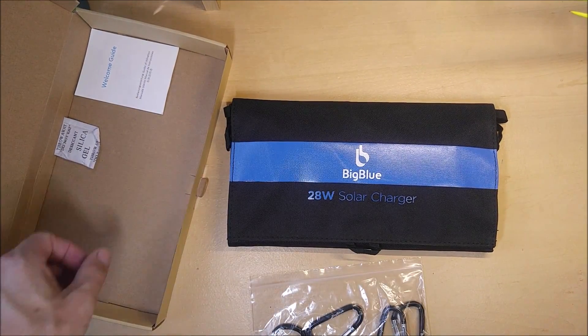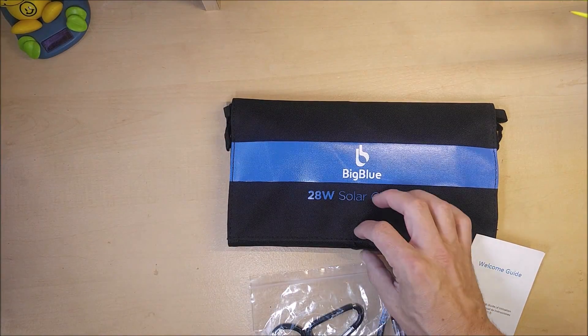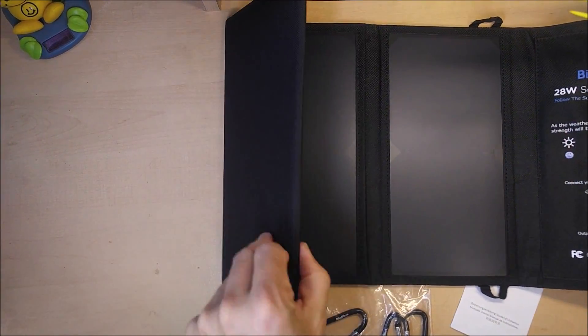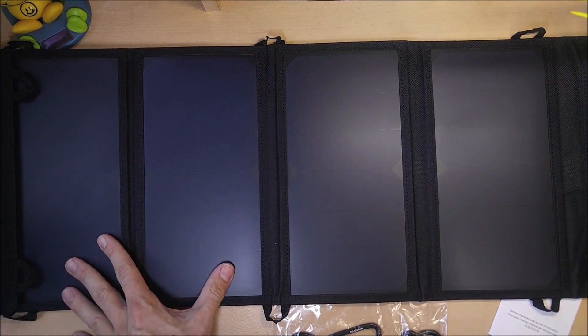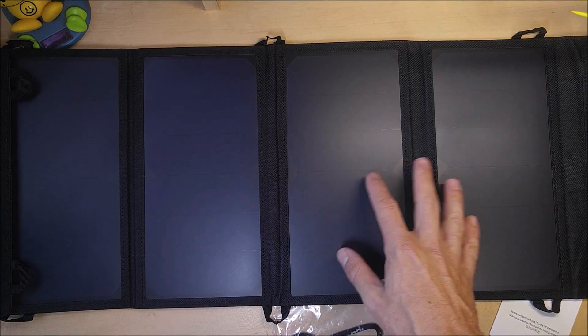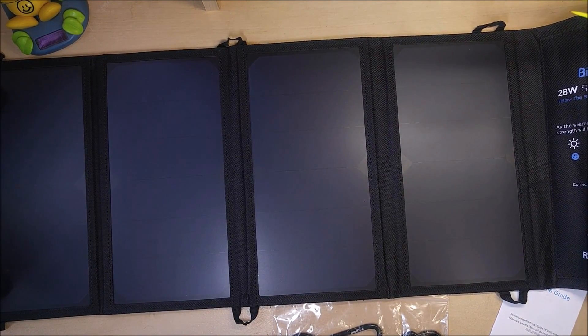Anything USB powered you can power with one of these things. This is a 28 watt model, which means it's going to have four folds. You do have lower wattage models as well that have only three folds, and those end up being about 18 to 21 watts. This one has a four fold setup so you've got a theoretical max output of 28 watts.